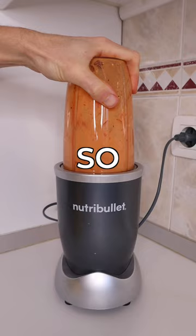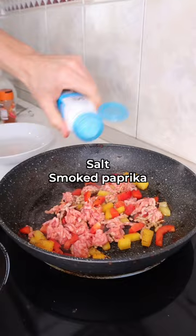Then go back to your pan, respray with some low-cal spray, add your beef mince and peppers, some more seasoning, and let it cook away.